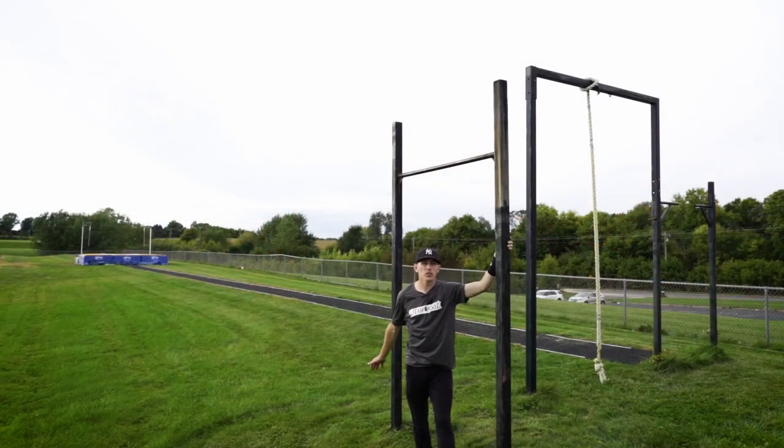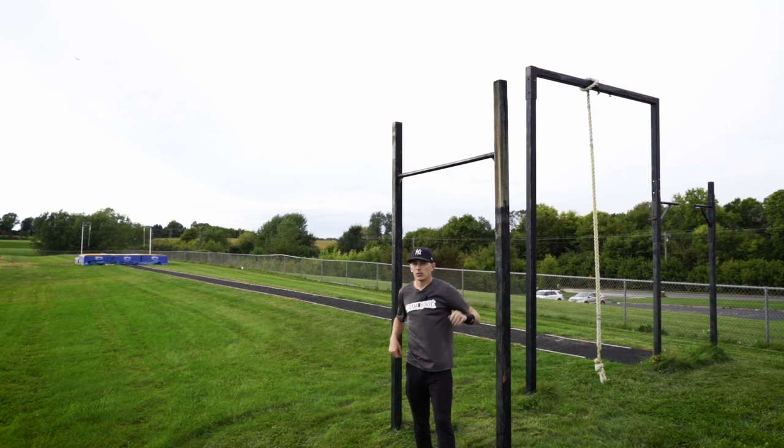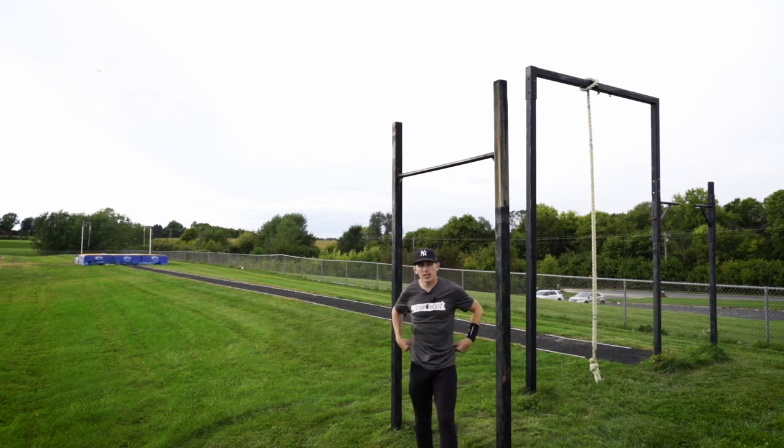Here's the high bar routine that I like to do with my vaulters — and I used to do it for myself when I was training — to develop strength to help with your inversion. If you don't have the strength to be able to get upside down, there's no amount of technique that's going to save you. But if you have the strength and you still can't get inverted, then it's a technical issue. We're going to run through a series of strength tests to make sure they're strong enough to get inverted first.